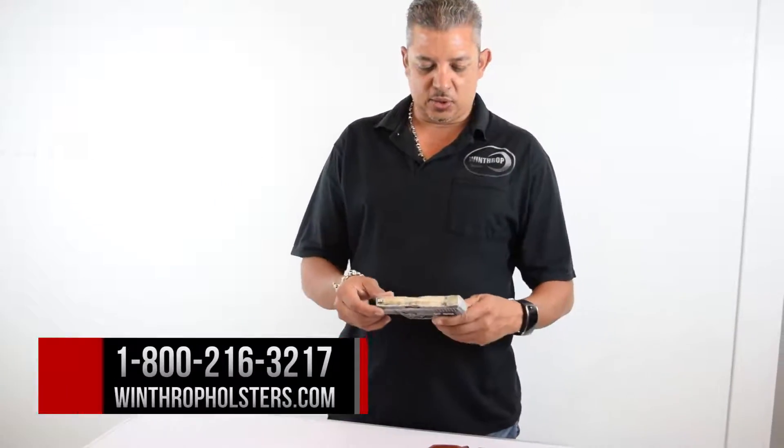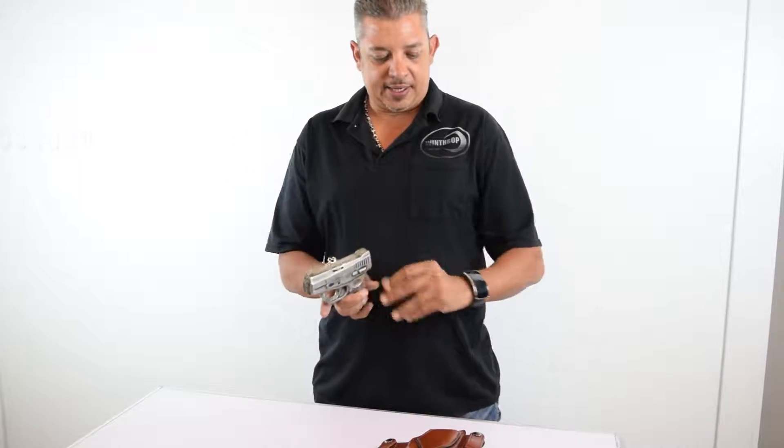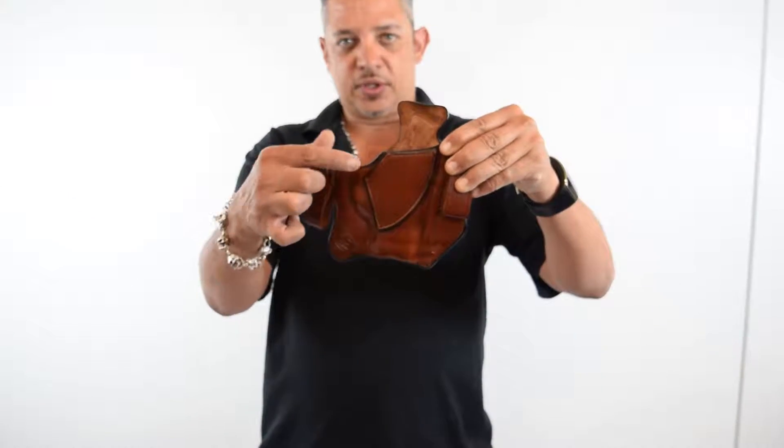Hello guys, welcome back to Winthrop Holsters. I'm your host Winthrop De Freitas. Today's holster is the 709 Slim — the Taurus 709 Slim — and we're going to have the inside the waistband holster with dual snaps.